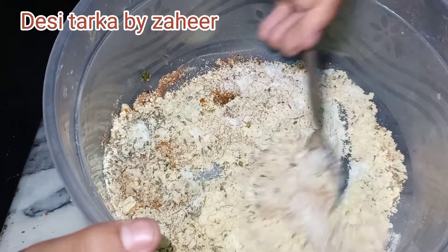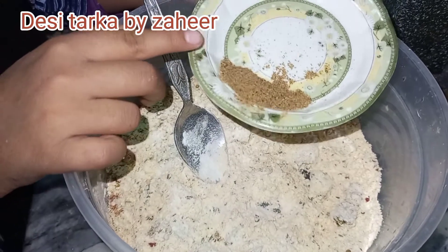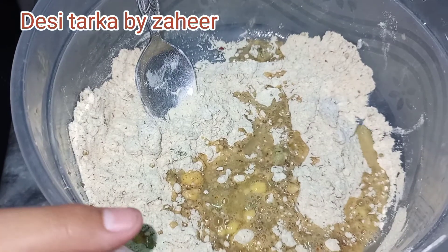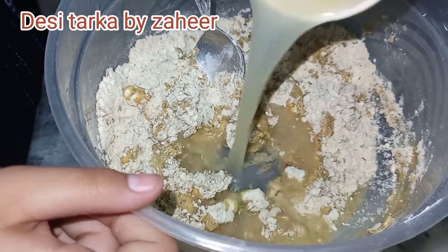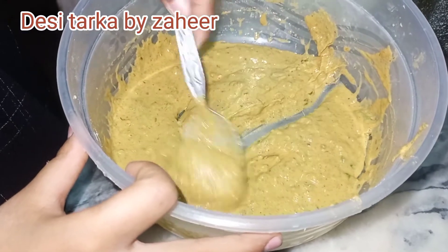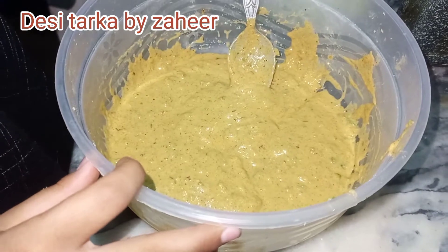Mix it well. Add some flavor, add some sauce. We will add the stock. Our coating material is ready. We will coat the chicken — we will coat it on the chicken so it looks right. Now we can see if our chicken coating is thick enough.